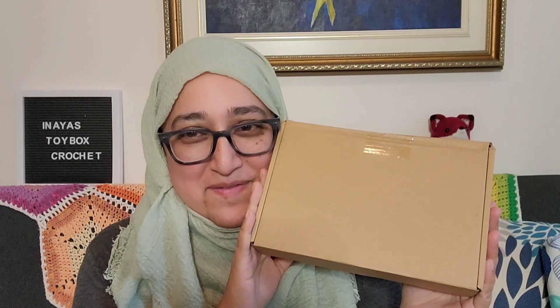Hi everyone! This is Elisa from Inaya's Toy Box Crochet, and I'm here because I got something — this came in the mail.